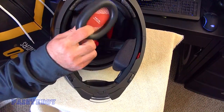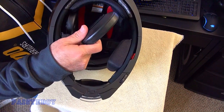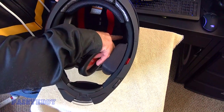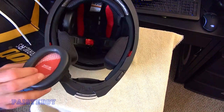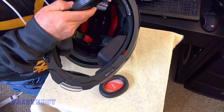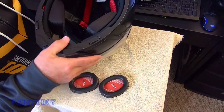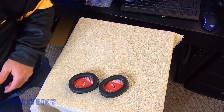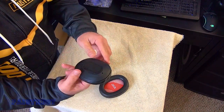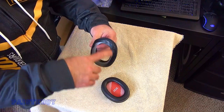I'm kind of torn whether I want to use these earmuffs with the speakers or not, but I think I'm going to. And if I don't like them in the helmet, they can always be taken out and you can just Velcro the speakers right inside without these. So let's take these two out of the helmet. There's a little hole here that goes up in the helmet. We'll set the helmet aside and take these apart. You just stick your finger in there and kind of press it through until it comes out of the earmuff.